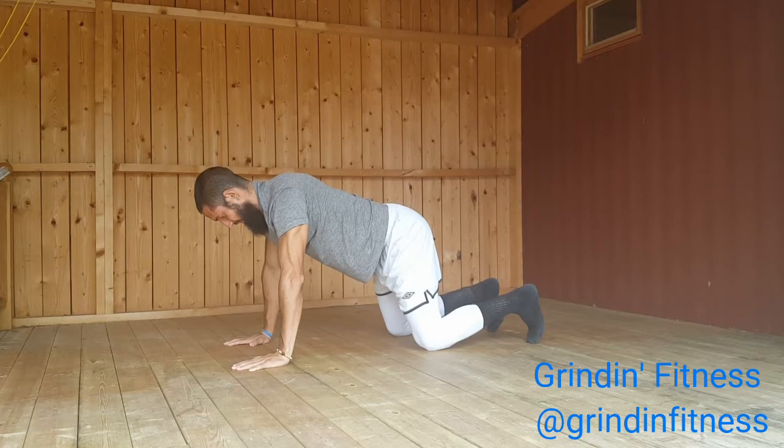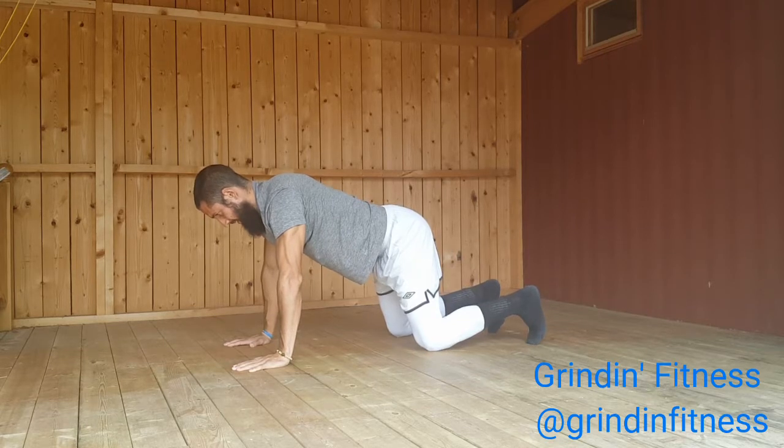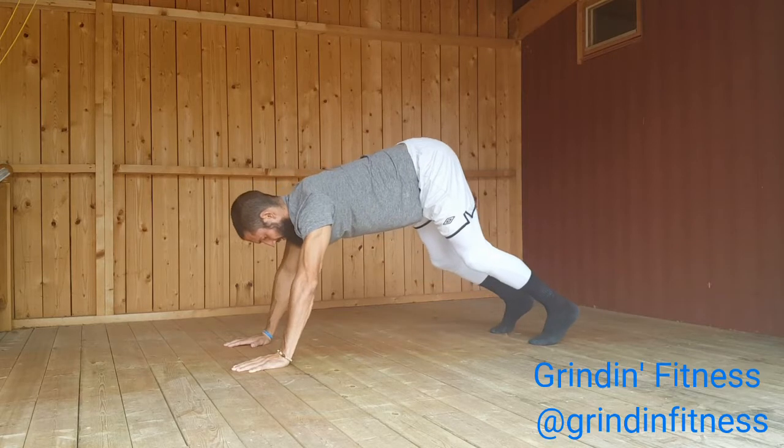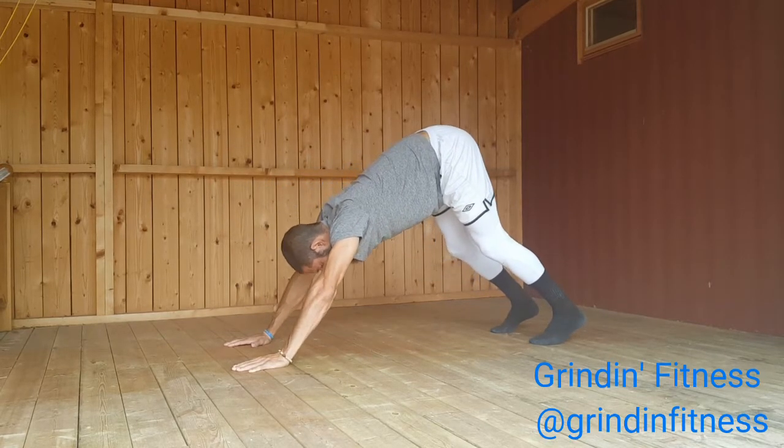Lift your inner muscles of your arms to the top of your shoulders. Draw your shoulder blades into your upper back and toward your tailbone. Broaden across your collarbones. Rotate your arms externally so your elbow creases face your thumbs.